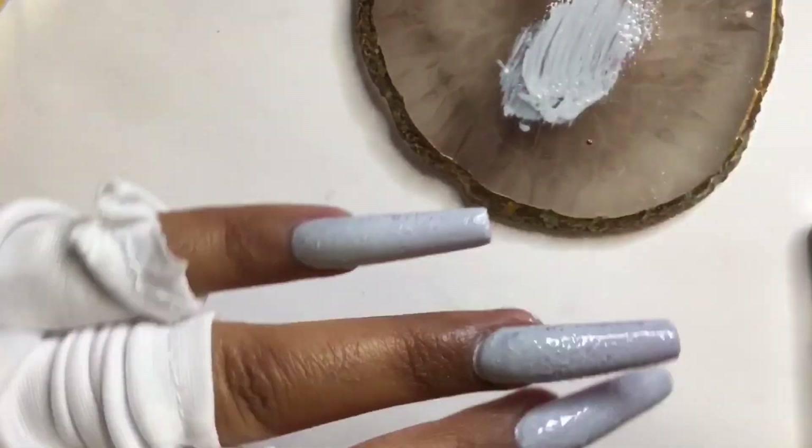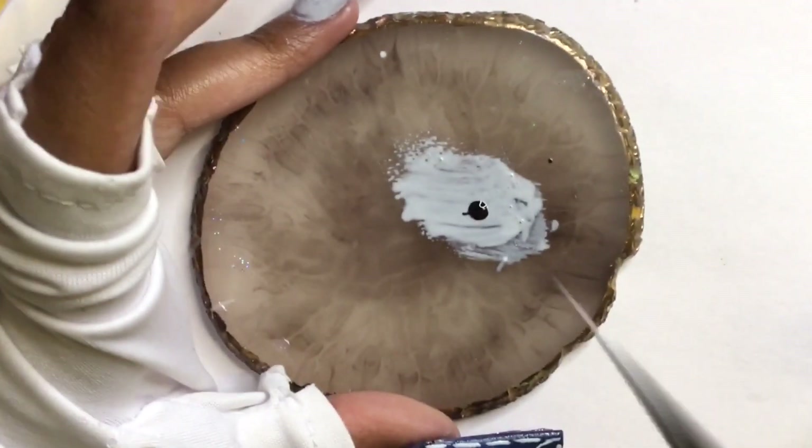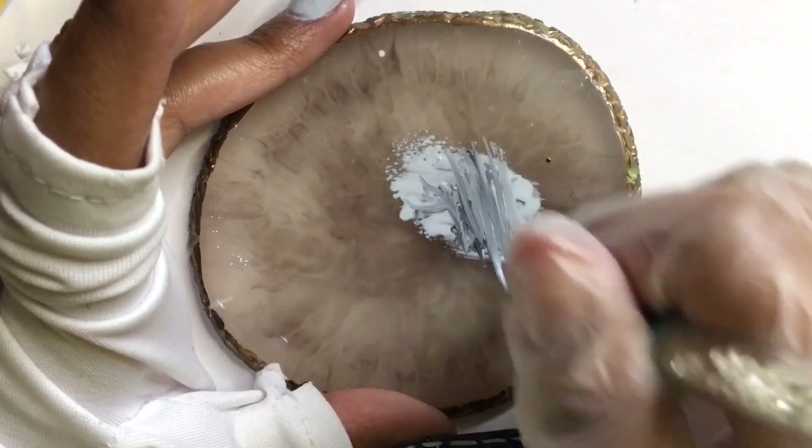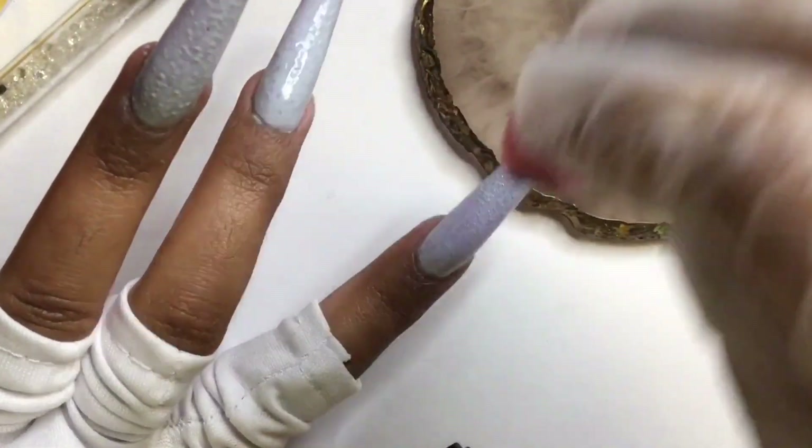After curing that, I'm going to go in with more gray gel polish, however this time making it slightly darker. I'm trying to get the same ash gray color of the t-shirt.